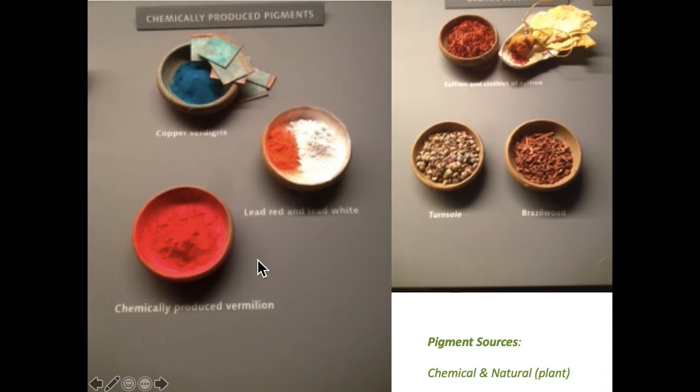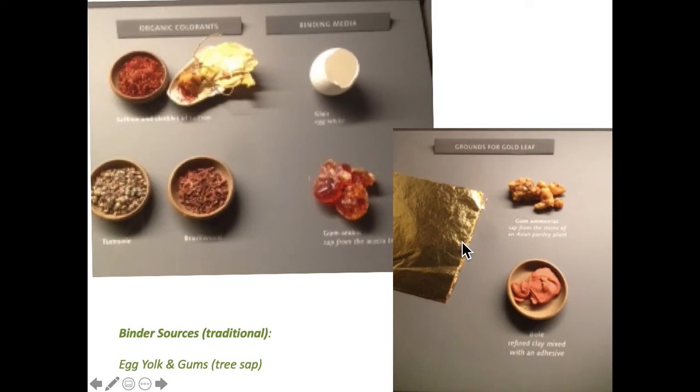Some pigments are from nature and then chemically processed, but some are strictly chemically produced. Over here there's a natural segment: Brazil wood gives a nice color, indigo blue gives a nice blue. Saffron — if you've seen saffron rice, it's fairly orange — that's ground down as well. Some pigments are expensive, don't get me wrong.